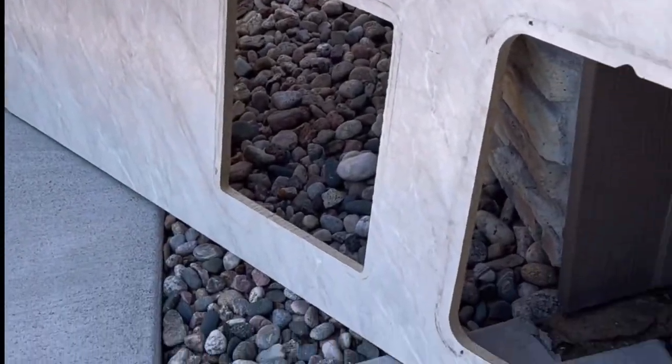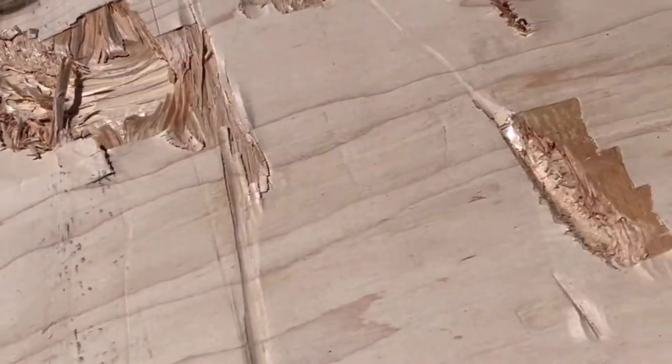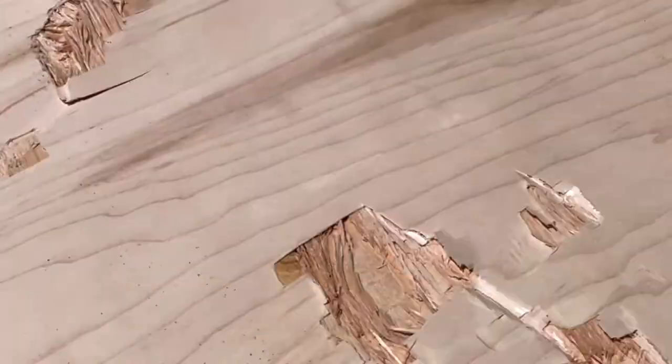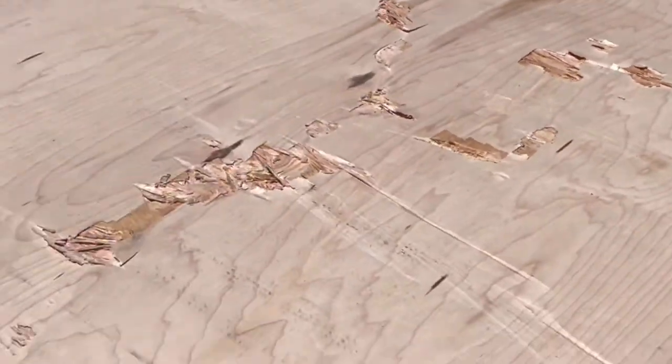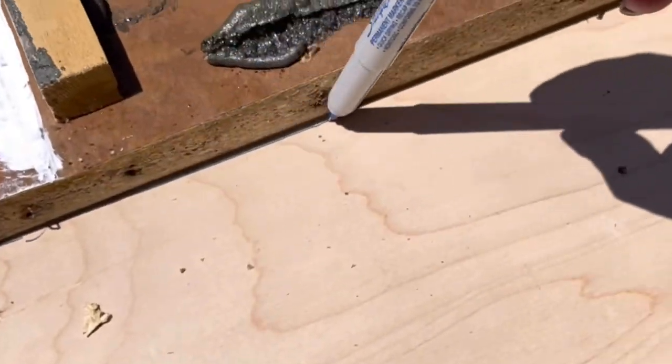The old countertop in my camper was in pretty rough shape, so I decided to start from scratch. I went to Home Depot and got a piece of three-quarter inch red oak plywood, and because of all the damage, they gave it to me for 70% off, so this $67 piece of wood cost me $20. Your costs are going to vary depending on what kind of wood you get. I'm using the old countertop as a template, so I needed to take off all the old trim, and then I simply traced my old countertop and cut along the lines.